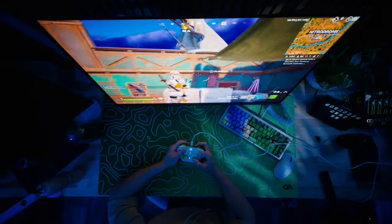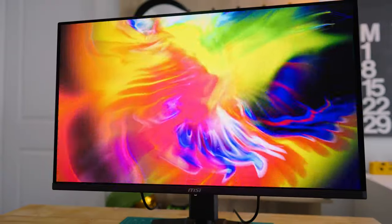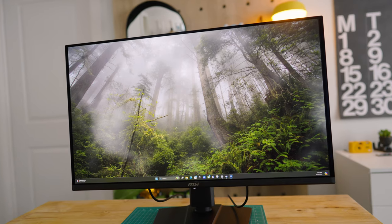This is definitely one of those monitors I could see myself gaming on for hours. High refresh rate, 4K resolution, QD OLED tech, and a three-year warranty — I'm honestly not sure what more you could ask for. Thank you to MSI for sponsoring this video. If you want to check this monitor out, check out the link in my bio. I'm going to go play some Minecraft with shaders.